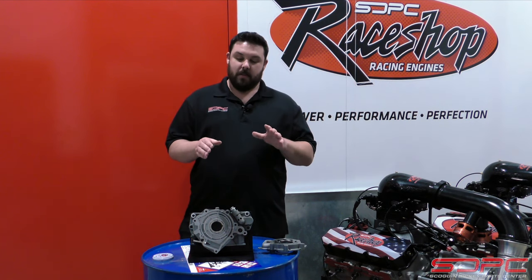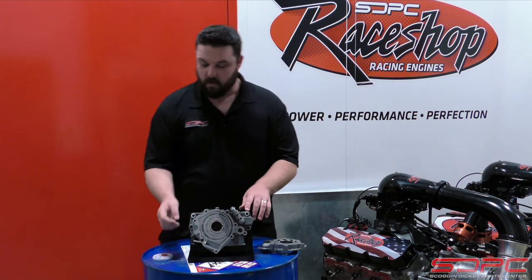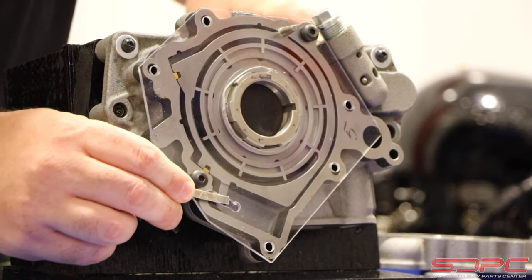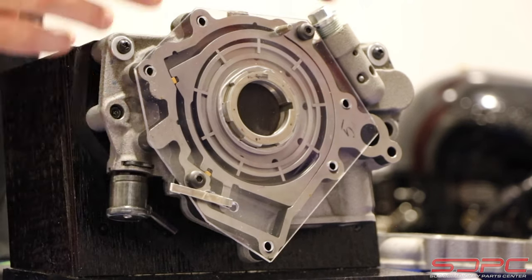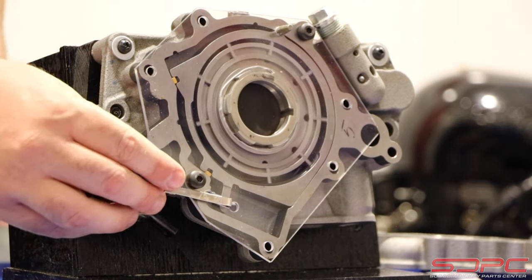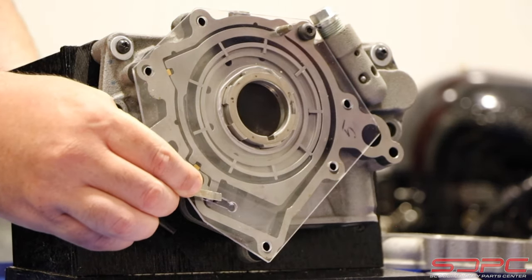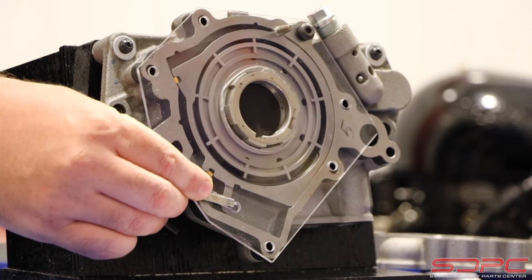Now these pumps are pretty sophisticated and they use a system right here. You can see it changes the volume with this outside housing. So as your engine is running, this can lower or raise the oil pressure or volume.